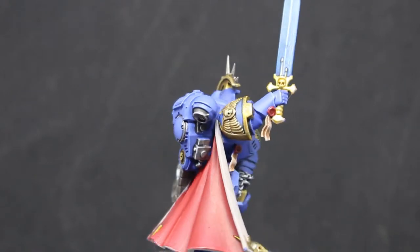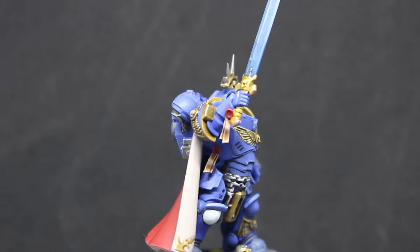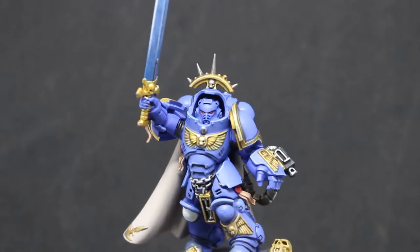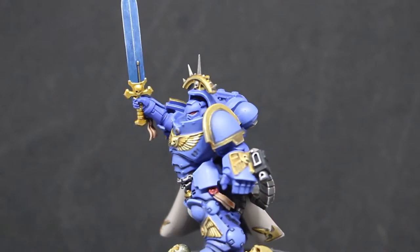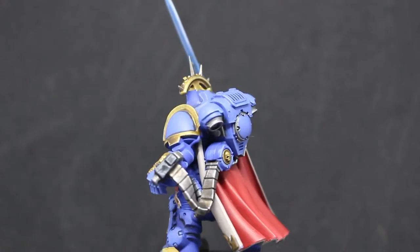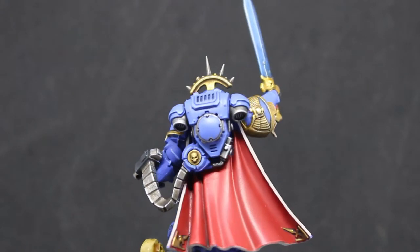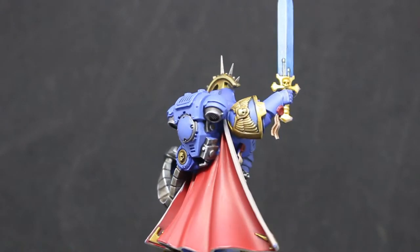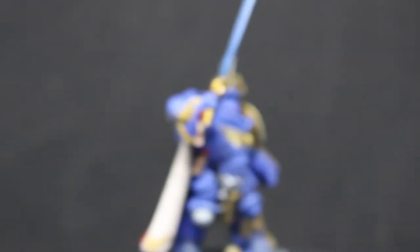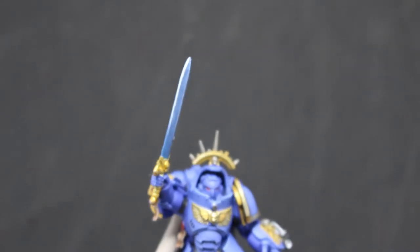He has a lot more gold on him compared to a normal Primaris marine, which gave me a chance to use one of my new favourite combinations: Retributor Armor with a shade, then highlighted with Liberator Gold. I absolutely love this combination and I want to be using it a lot in the future — it really brings gold colors to life.